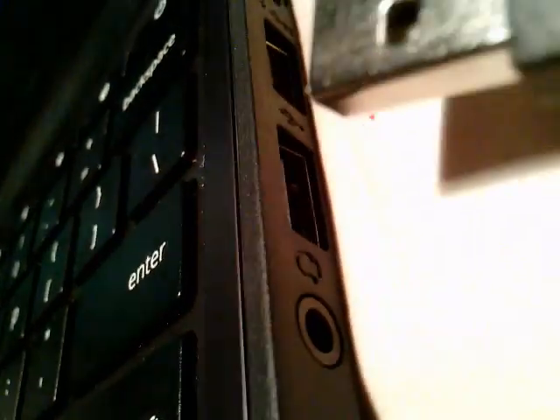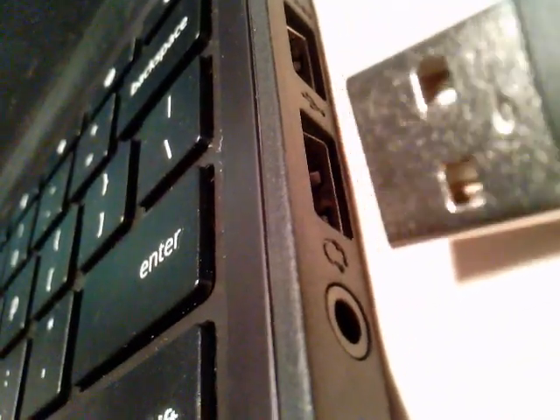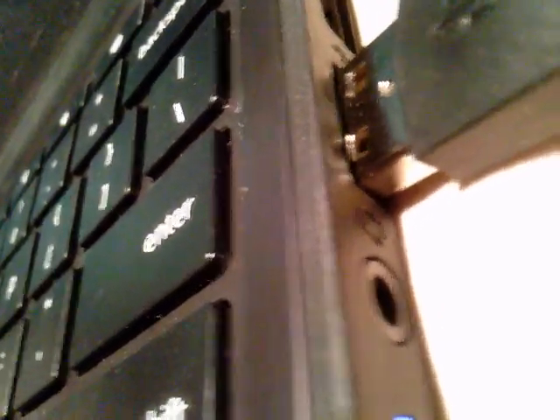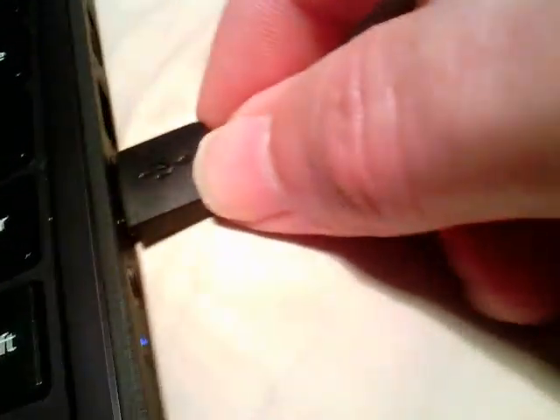We're going to find the USB ports on the side. I'm going to take the USB and make sure the open parts are at the top, put it in here, push all the way in — and we're ready to use it.